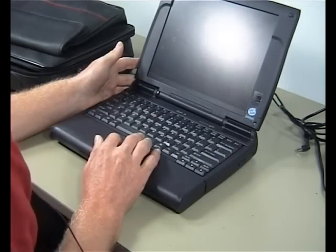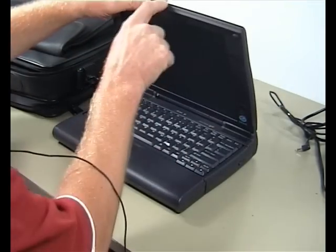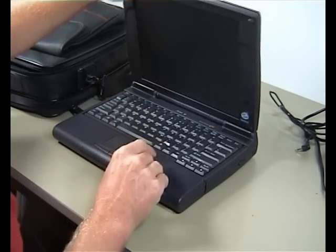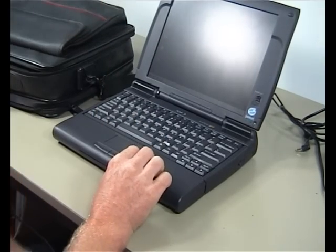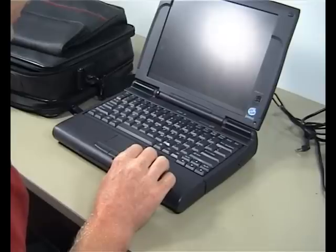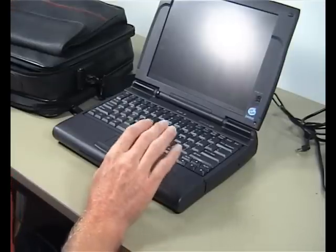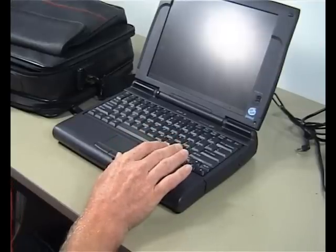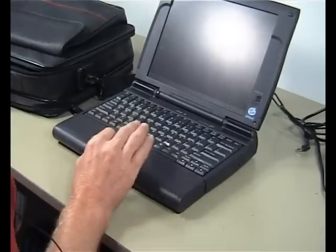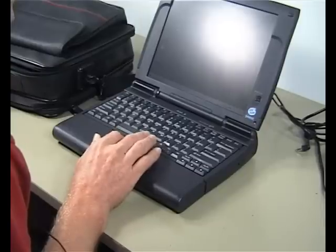There seem to be two problems with it: one, this clip is broken, and also the CMOS battery is coming up as being flat and needs changing. As a result of that I haven't done anything to it at all other than just charge up the battery to show you that it does work.